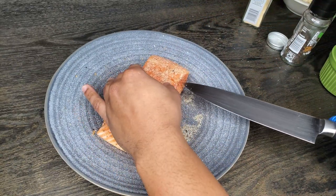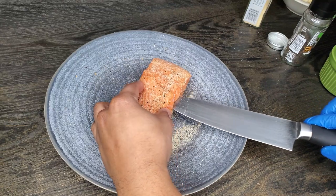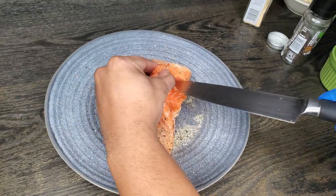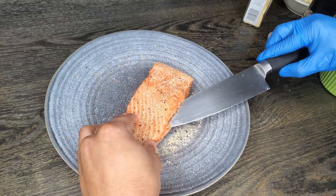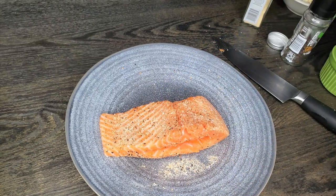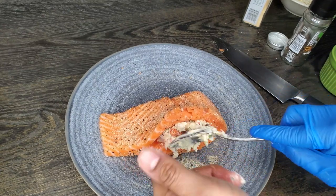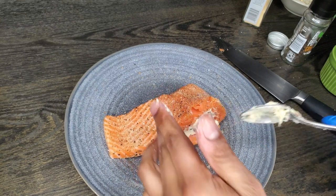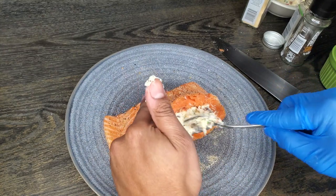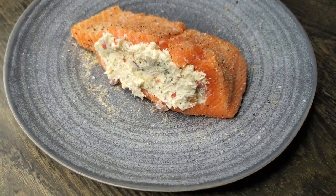Now we can begin the stuffing process. If you can, use a smaller but sharp knife right here. Pretty much just going to cut along the side without going all the way through the filet of salmon — be real careful. You can see I'm kind of just working through the flesh of the salmon, trying to make sure I get as big a pocket as I can without going all the way through. I like the look of that right there — it looks like it can hold a lot. So now, real simple, just go ahead and start stuffing. Be sure not to overstuff because then it'll all fall out and look pretty sloppy, but you want to make sure you get a decent amount in there also. That's looking good right there — beautiful look on that salmon.